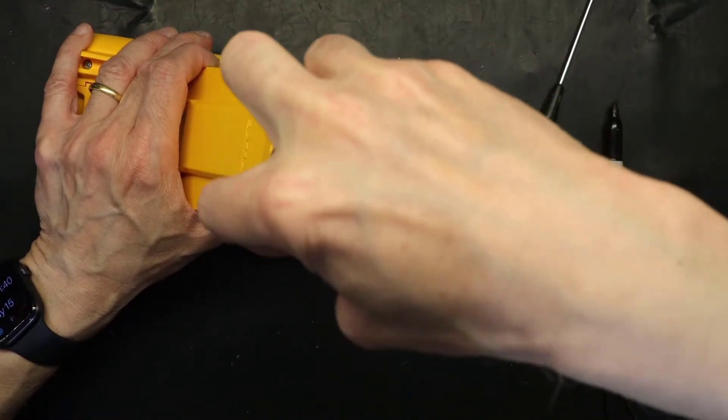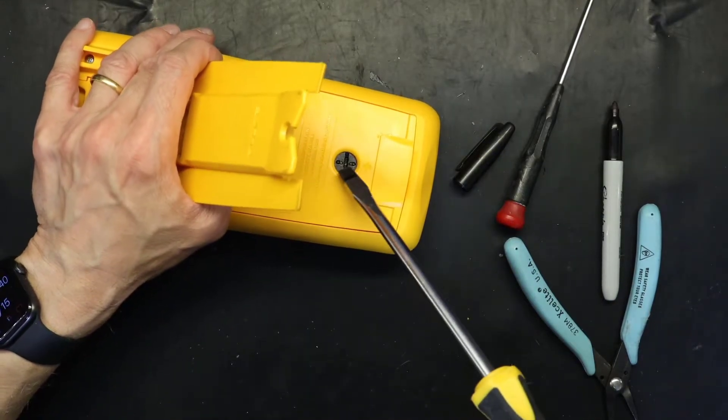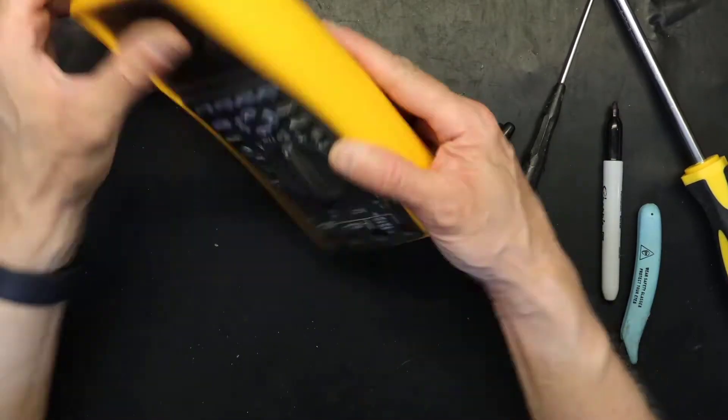Make sure the lock picture matches the arrow, not the unlock. And this should be ready.